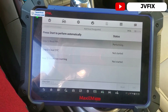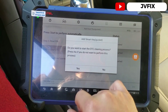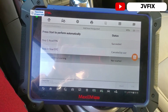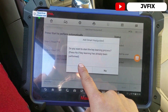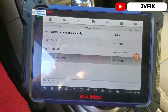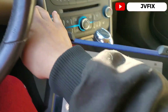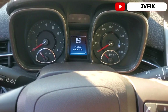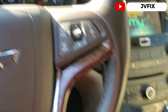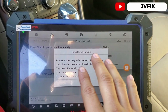We press OK. It asks if we want to clear codes — we don't, since we didn't do anything. It then asks if we want to start the key learning process, and we confirm yes. It tells me to press the start button once, which I already did, so we press OK.